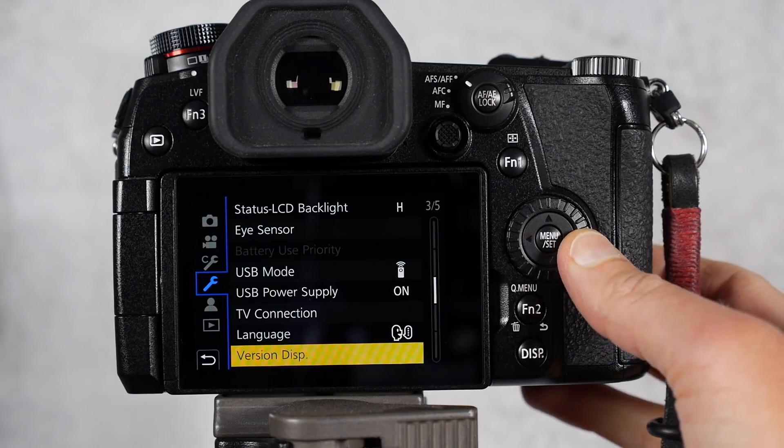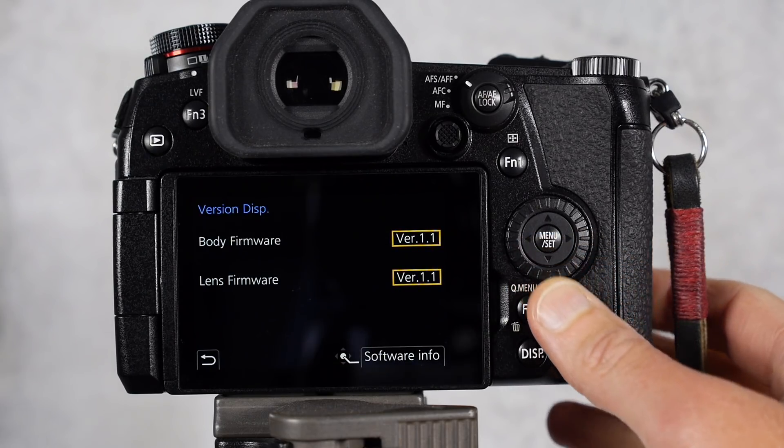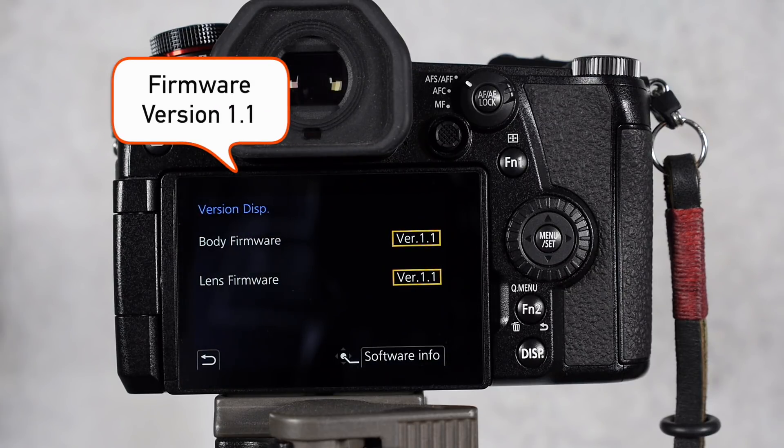Now if you haven't updated your firmware yet and you have a Lumix G9 that you purchased before May 2018, make sure you check that the firmware update you're using is the latest. In this case I'm using firmware update 1.1.